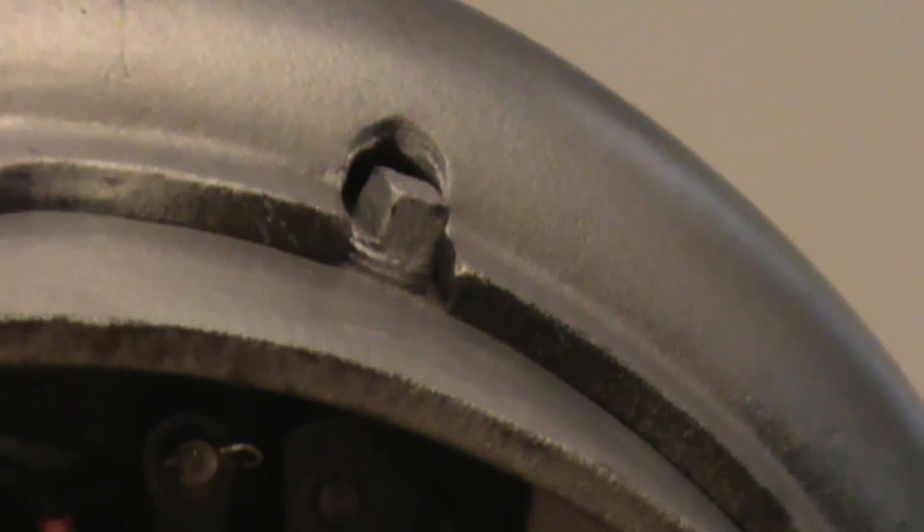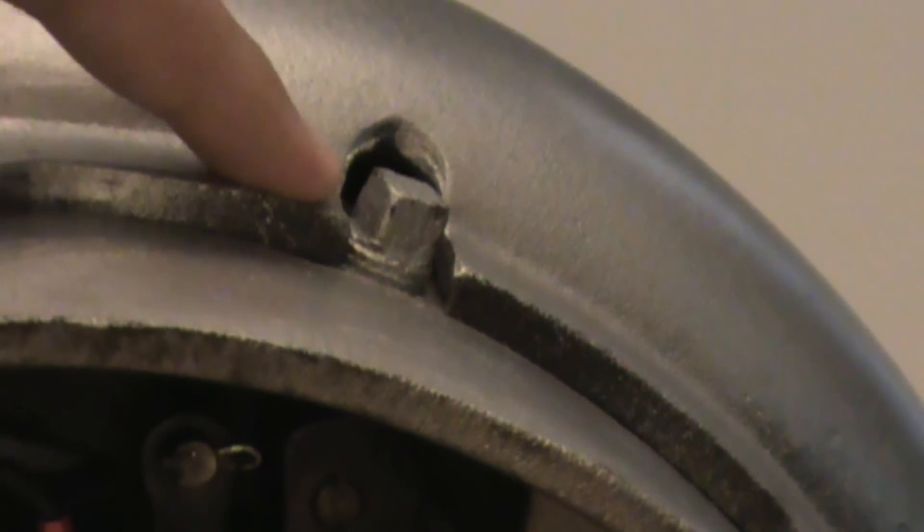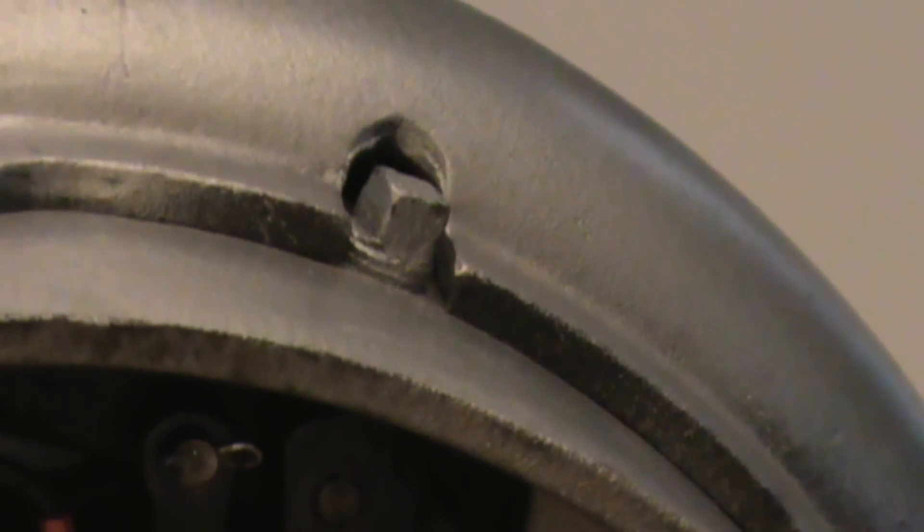When you need to pull maintenance on the bell, as in lubricating, this nut here is where you're going to apply oil so it lubricates all the joints. Take that out and put oil in it. The instructions say use semaphore oil, but I don't work for the railroad — where am I going to get semaphore oil? So standard 3-in-1 oil would work.